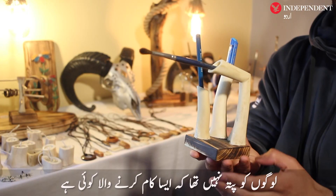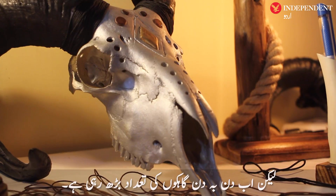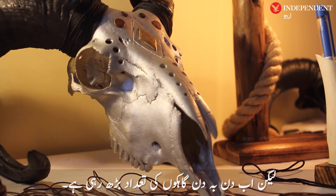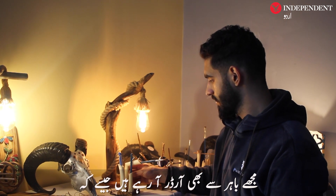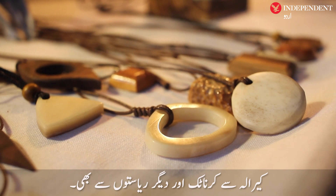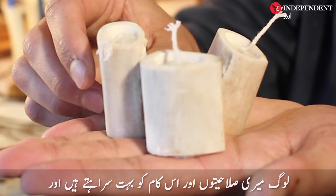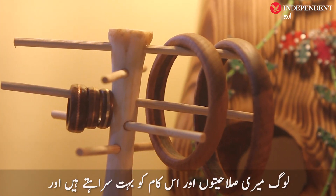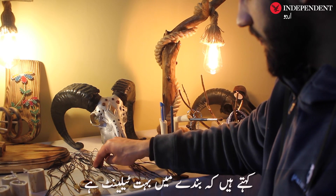At first people didn't know about this, but the customer base increases every day and people are giving orders from abroad — like from Kerala, Karnataka, and many other states. They are very appreciative and say that this person has a lot of talent.